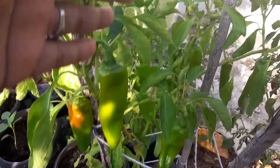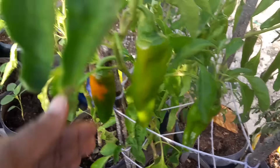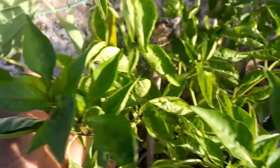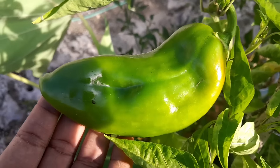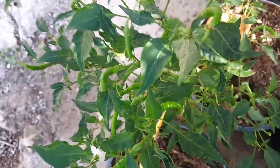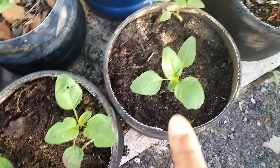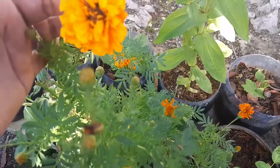This is another baby bell — absolutely loaded with fruits — I have a massive harvest to do sooner rather than later. This is another baby bell. This plant produces the biggest peppers I've ever seen — bigger than bell peppers — look at that pepper, it's huge! This is a volunteer cayenne pepper that I took out of the garden and planted here and it is absolutely loaded. This is a badu right there. These are callaloo plants that we planted yesterday.